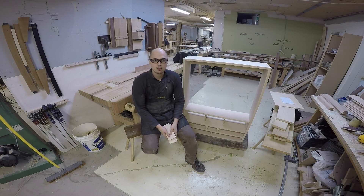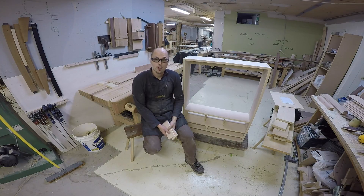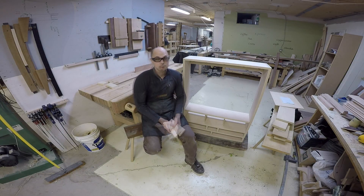Hi, and welcome back at L'essence du métier. We're at the last stage of the carcass, which means the back. As I mentioned earlier in the first video, all my toe hooks or cleats are going to be screwed to the back.